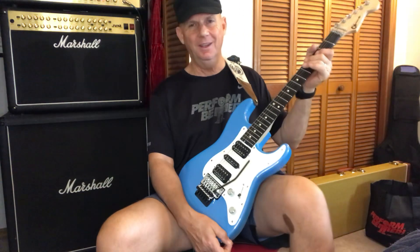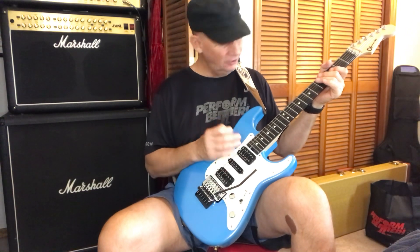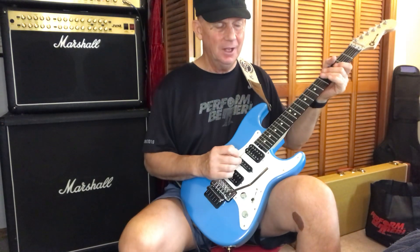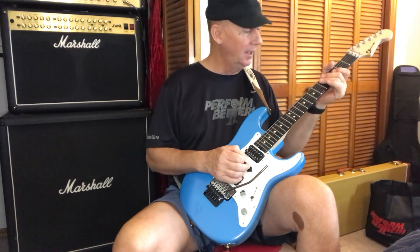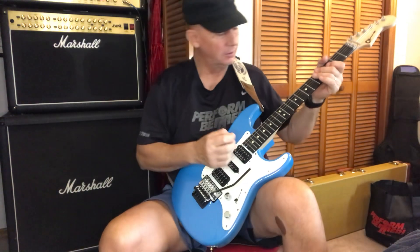Unbeknownst to me, I don't sound right, so I deleted it. I did it again this time. This time I tried not to do it exactly the way I taught myself how to play it the very first time I learned the song when I was a kid.